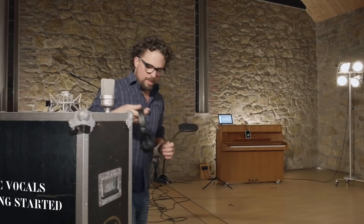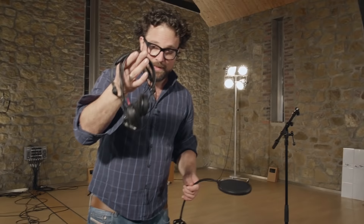Some speech consonants like P's and B's produce little air blasts. And when they hit the capsule it sounds like an explosion. You don't want that in your recording.